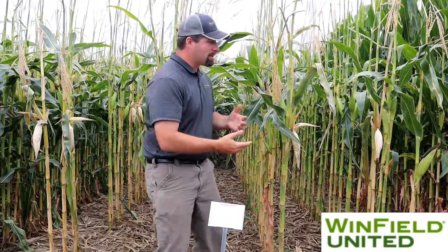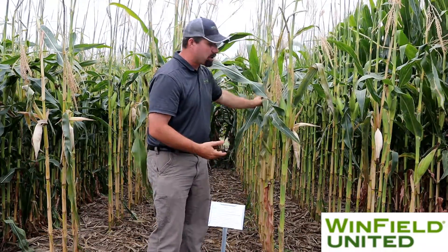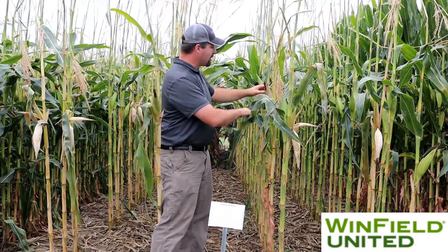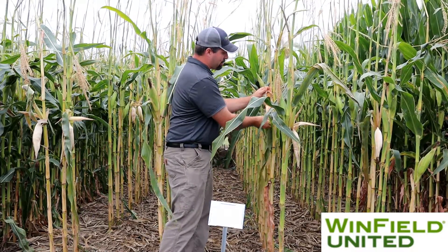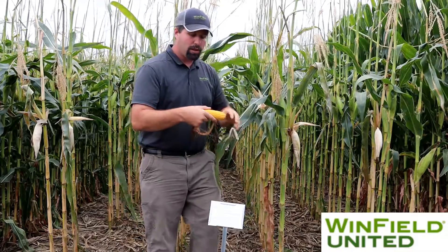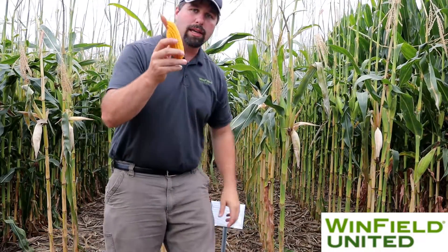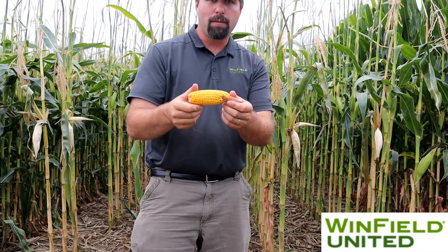Behind me you'll notice that I have stripped all the leaves off the plant with the exception of just one leaf — the ear leaf itself. While we would see substantially small ears from removing all the leaves, it's important to note that just one leaf, when we typically have about 20 leaves or so, can still supply a fair amount of energy to that plant to aid in grain fill throughout.